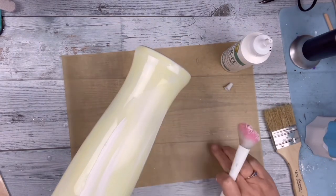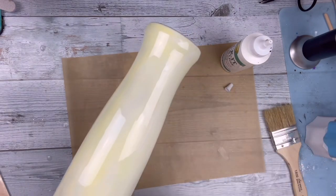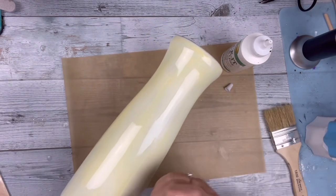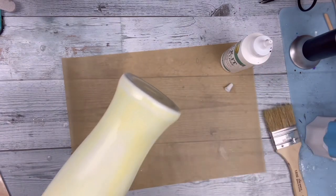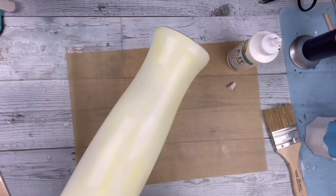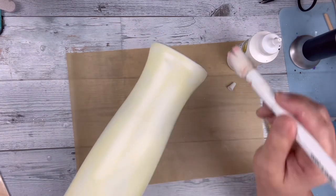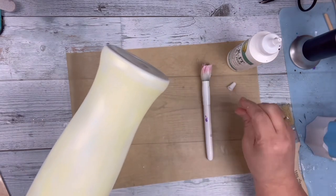Using my makeup brush, I'm doing as even a coat as possible and brushing it all over. Then I will let this dry. Of course, as you know, I am impatient and do use my heat gun to dry it.